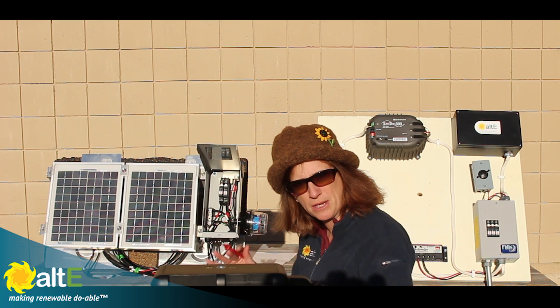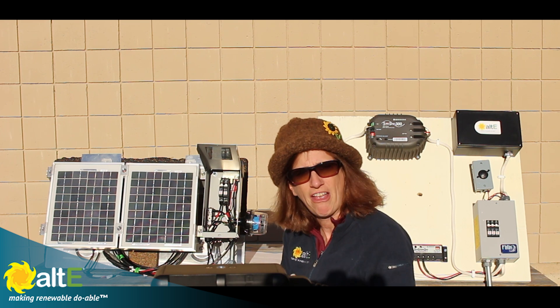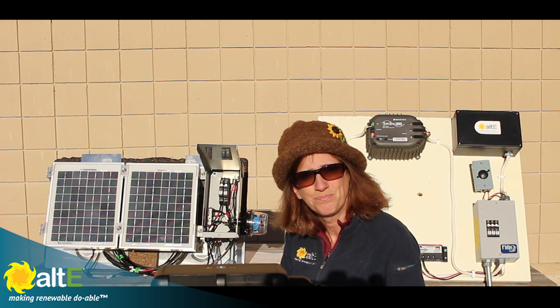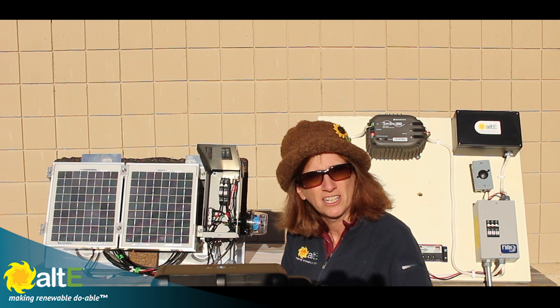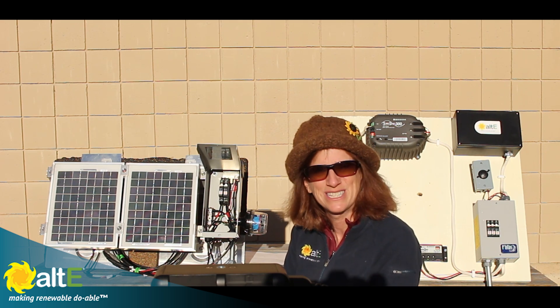I hope that was helpful — I know there was a lot I was showing you. Check out the other videos I mentioned and the schematic, which will help you walk through and troubleshoot your system. If this was helpful, give us a like and a share, and subscribe to our Alt-E store channel so we'll notify you when we've got more solar panel videos coming out. Go to our website at altistore.com where we've been making renewable doable since 1999.